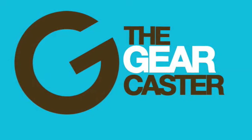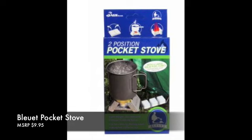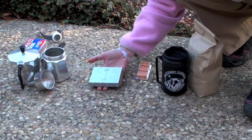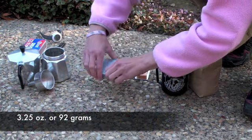Welcome to another Gear Caster review. Today we're having a look at the Bleuet pocket stove, or Bleuet if you're French, from AGS Brands. It's a super ultra-lightweight stove made from galvanized steel.